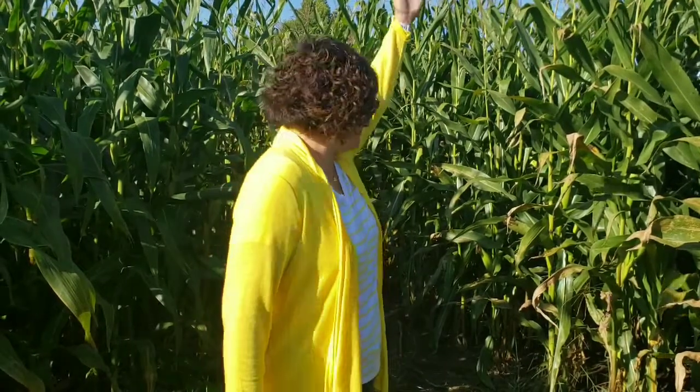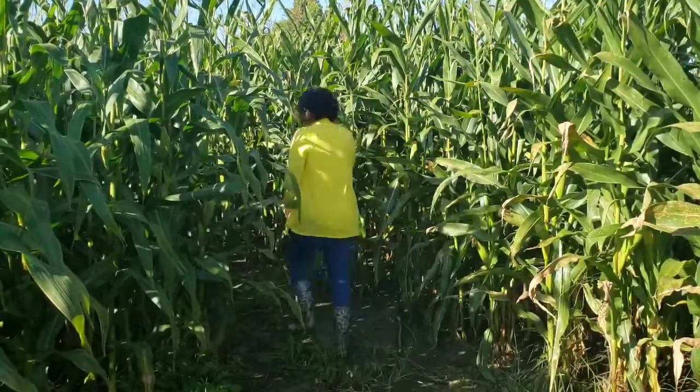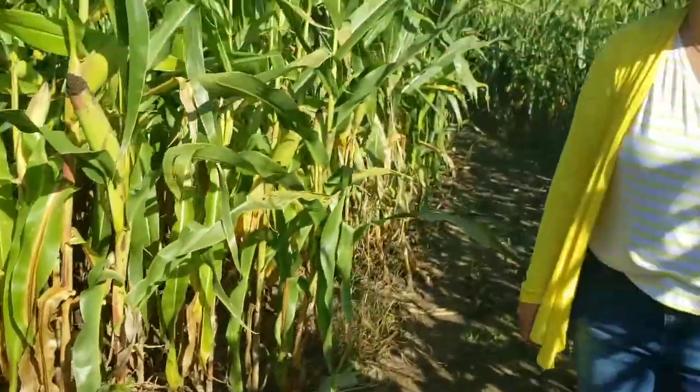It's over my head. This is fun! Yahoo! We made it!